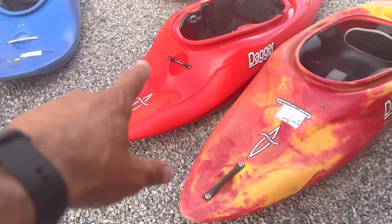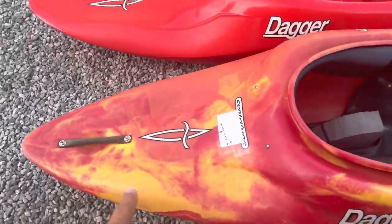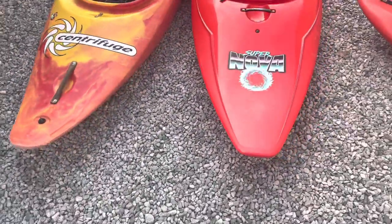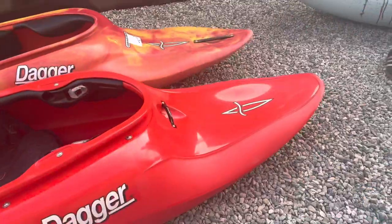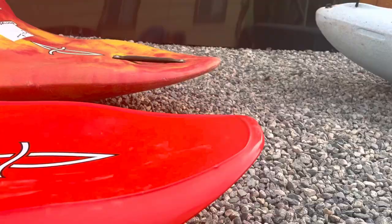So there it is, the Supernova compared to the Centrifuge — that's what everybody wants to see right here. You can see the rockers; there's a higher rocker profile in the Supernova.